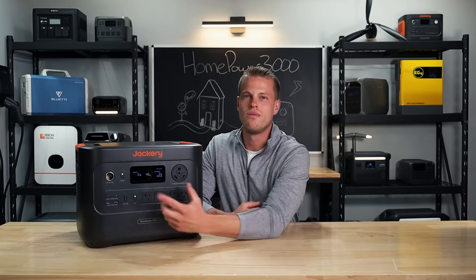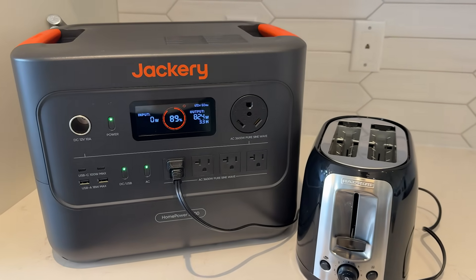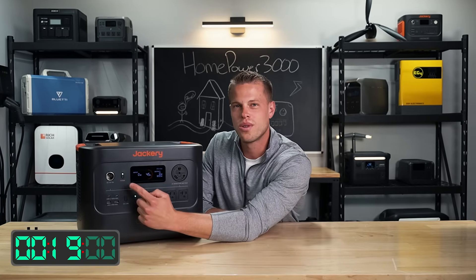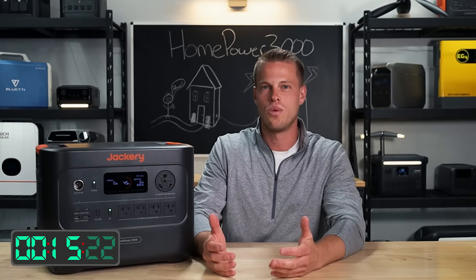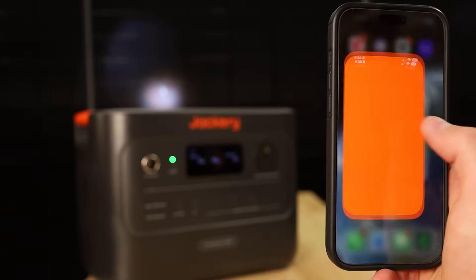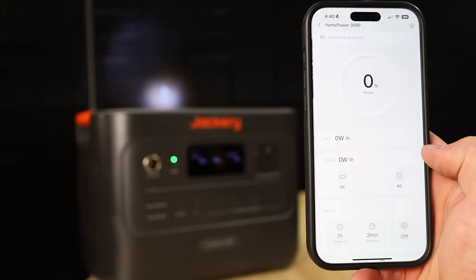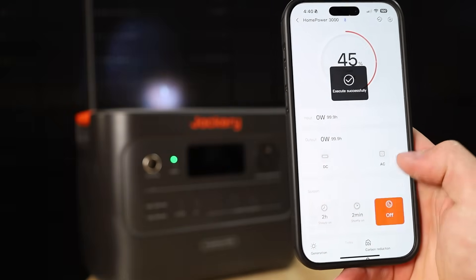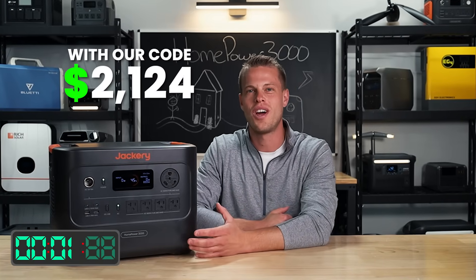The screen on this guy is nice and simple — it tells you everything you need to know. It has your input and output wattage rating, as well as your battery percentage right in the middle. It's got Bluetooth and Wi-Fi indicators in the corner of the screen, and that takes us into the app as well. The app is pretty good — it lets you control the unit from afar, turn your inverter on and off across the room, and tweak a few settings you can't do right on the face of the unit. Right now with our code, this unit is $2,124.